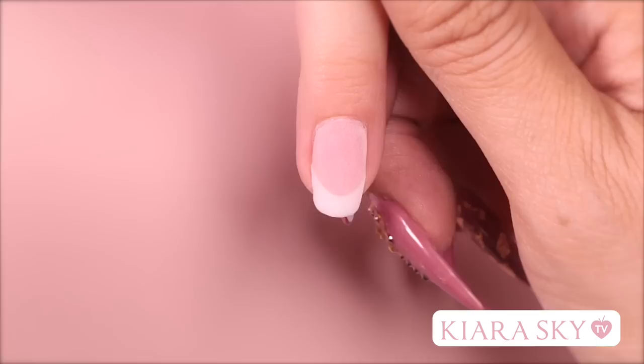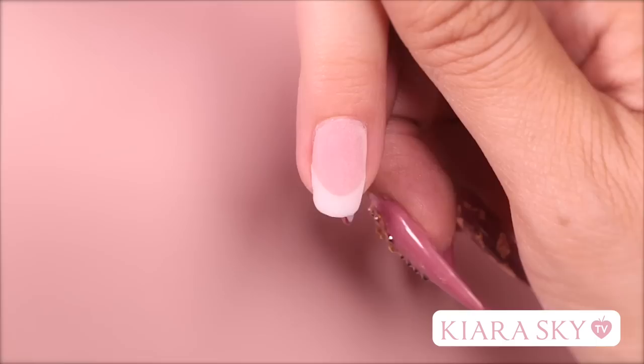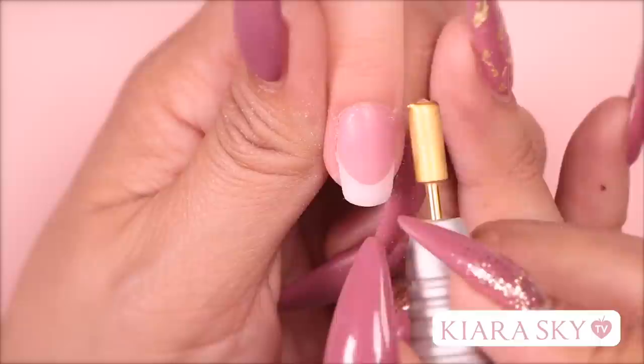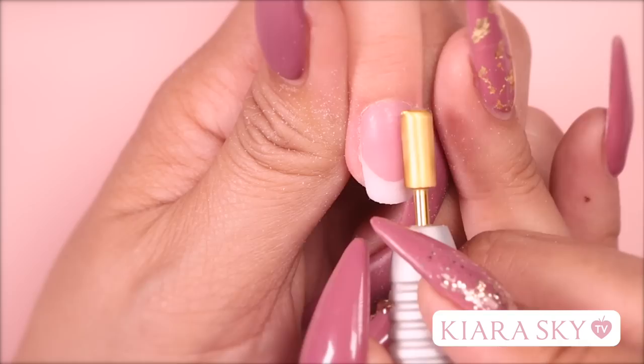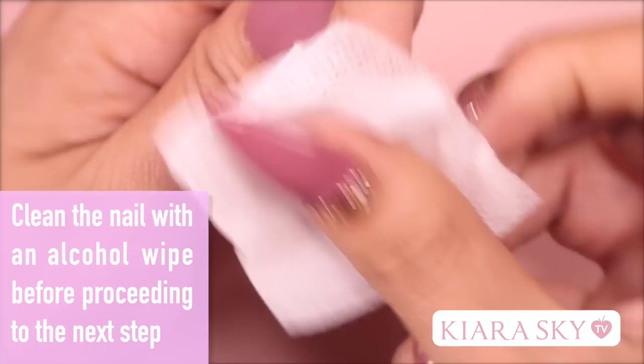Once I'm done dipping into the white and pink, we can go in with our seal protect. I'm going to apply a generous coat and wait a few minutes for it to dry. Once it is dry, we can file and shape the nail. You can use an e-file to cut down on time, but if you follow the proper steps when applying your base, you shouldn't really need to file that much. Buff the nail to create a smooth surface and dust off any excess powder with a fluffy brush.